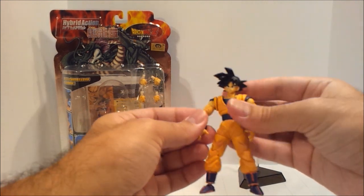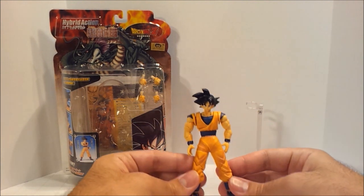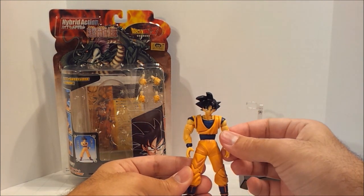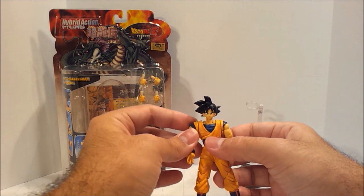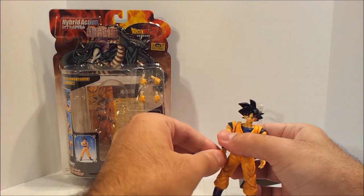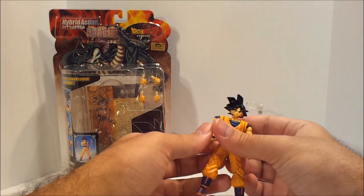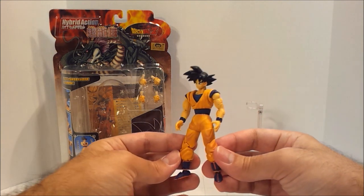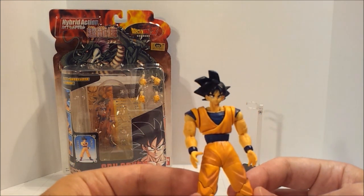He's a very nice figure. He is pretty small though — for a size comparison, these are shorter than your typical Transformers deluxe figures, and chances are that's what you know if you're watching my videos. But he is very nice looking.